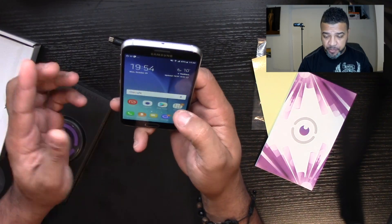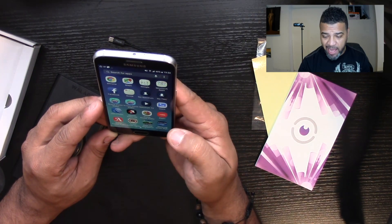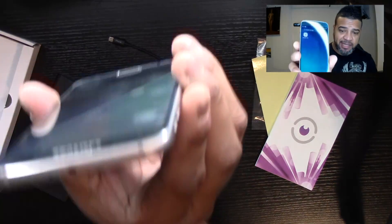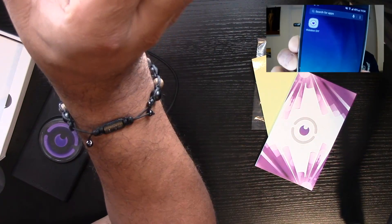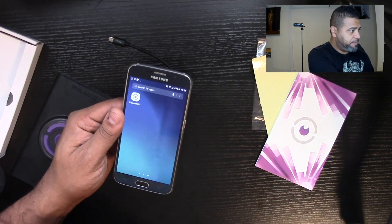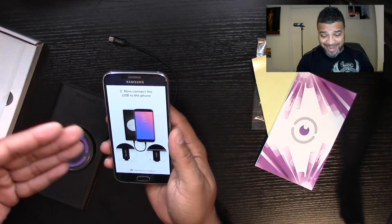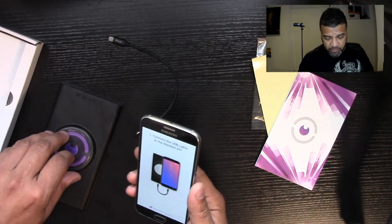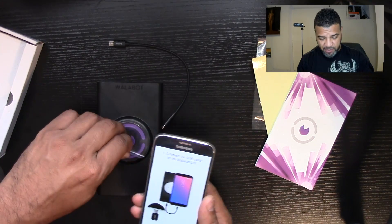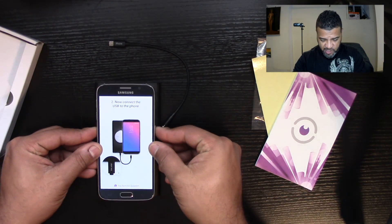Before going to the wall, let me show you how it connects to the phone. You have to download the app called Walabot DIY. The first thing it tells you is to connect the USB to the DIY unit. We take the label off and stick the unit to the back of the phone — once you stick it there, it stays.